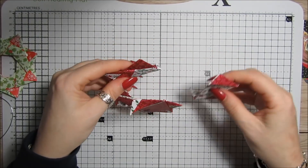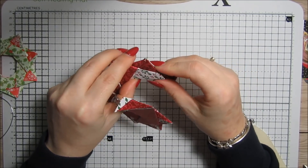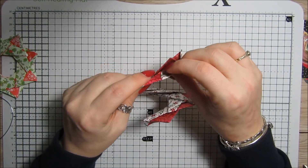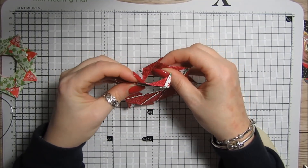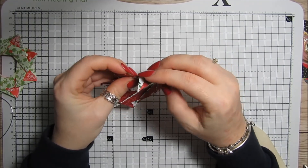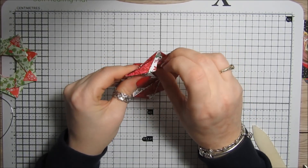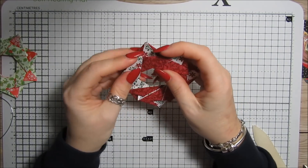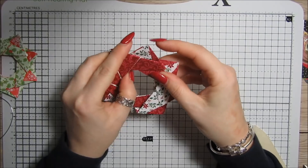Now we've got the last one, which just joins these two pieces together — that goes in there, in there. Then we need to pull that behind, because the last one can be a bit tricky to get in. Then that goes in there.